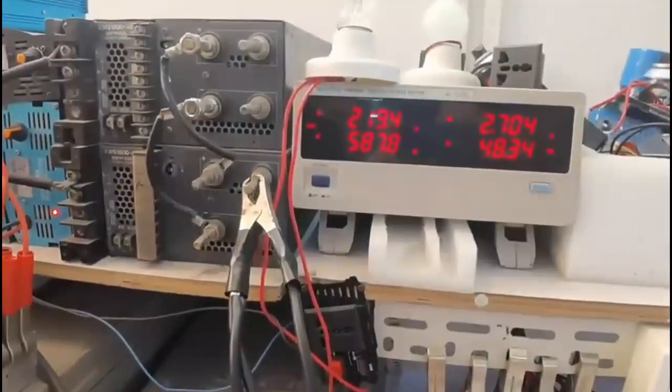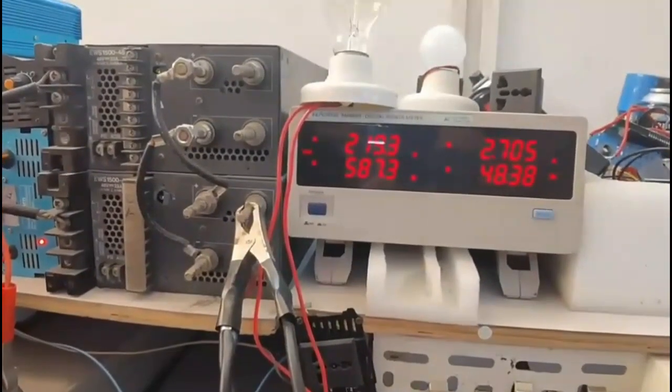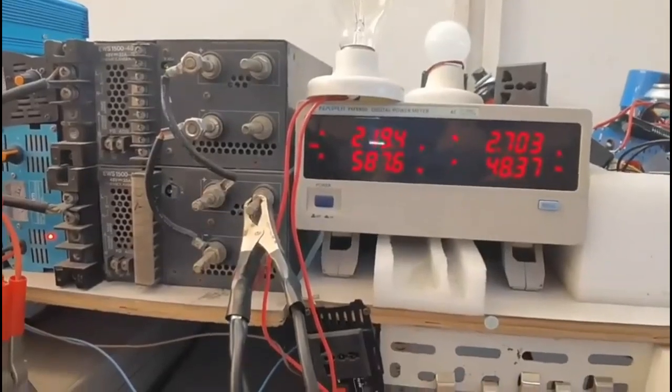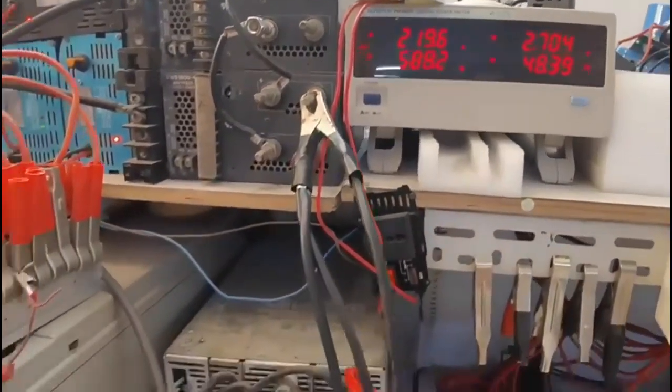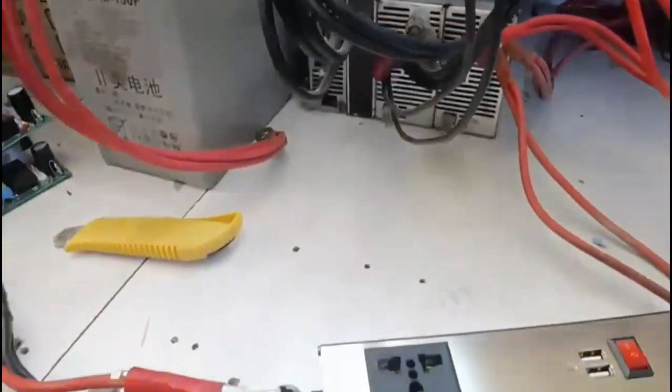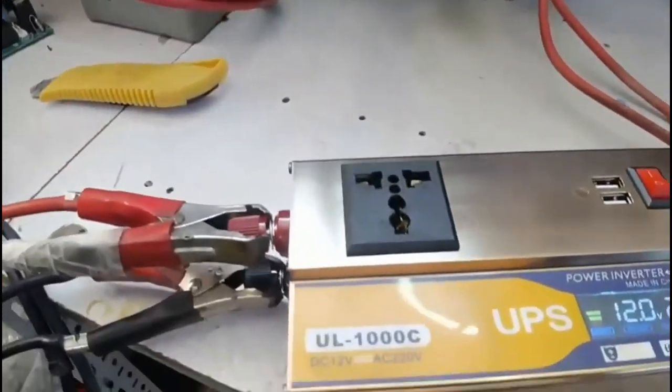E inverter-ti intelligent modified sine wave inverter. High Class brander 1000W and 2000W high quality-r bortomane available achen.